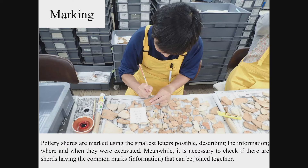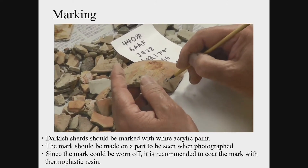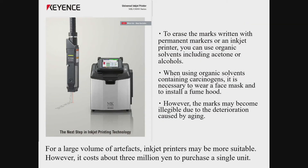Information on the key details of excavation are marked on each piece of pottery, but not to impair its value as evidence. It should be written on the less apparent side when the pottery is restored and exhibited in a museum — the bottom or inside of the vessel is preferable. Write the necessary information in the smallest possible letters with sumi ink for bright coloured sherds and white acrylic paint for dark coloured sherds. For the protection of the letters marked on the fragile pottery surface, apply a thermoplastic resin coating. When a large number of artefacts are excavated at one place, we sometimes use an inkjet printer, originally developed for printing the date of production on food and drink packages.